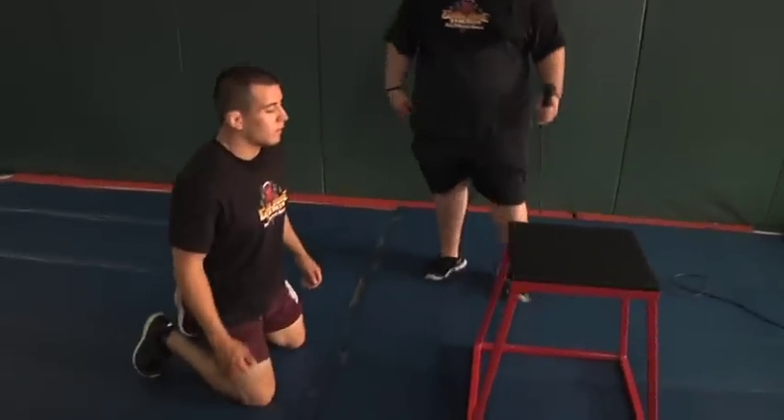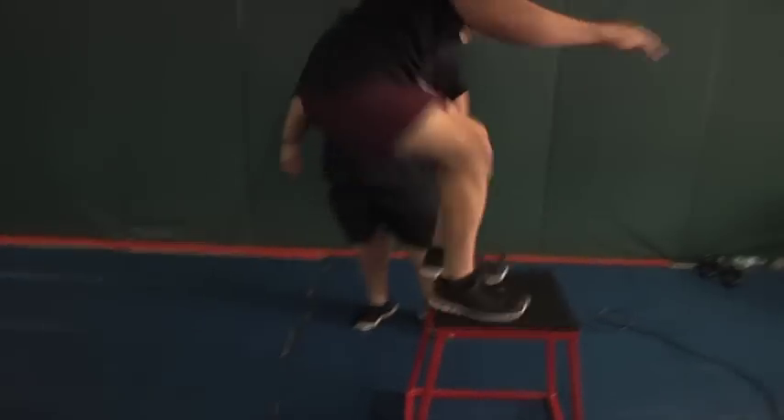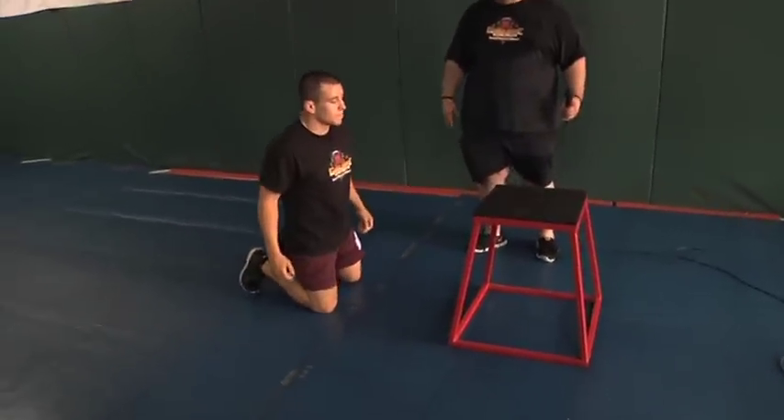Eddie's going to demonstrate a couple of reps. Sitting back on his heels, exploding up, sticking the landing, and driving up to the next box. This is a really advanced plyometric move, but it's a good goal to work towards with all your athletes.